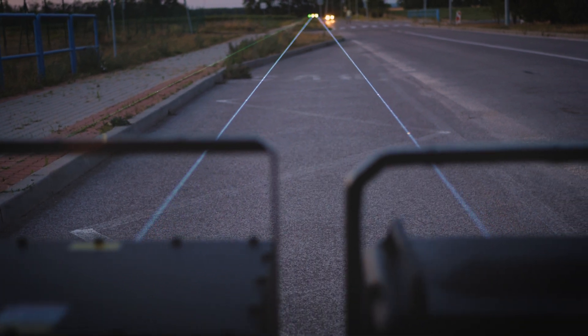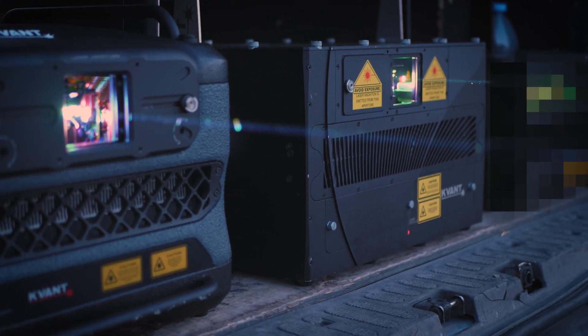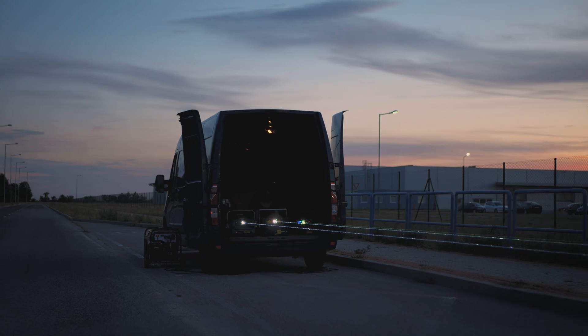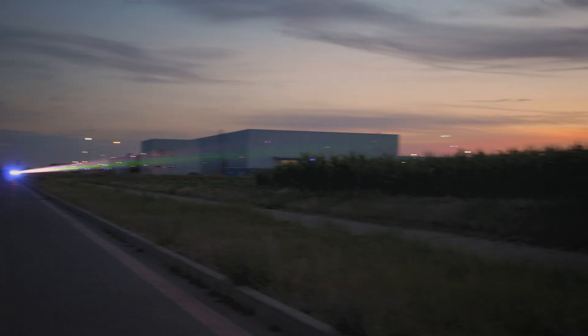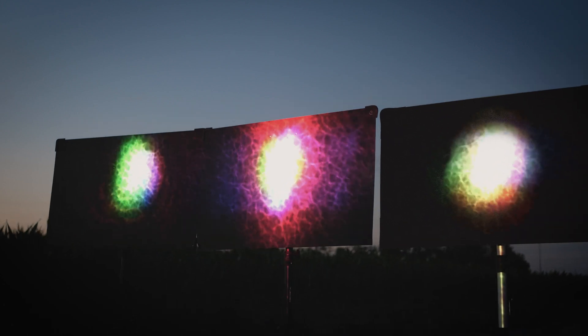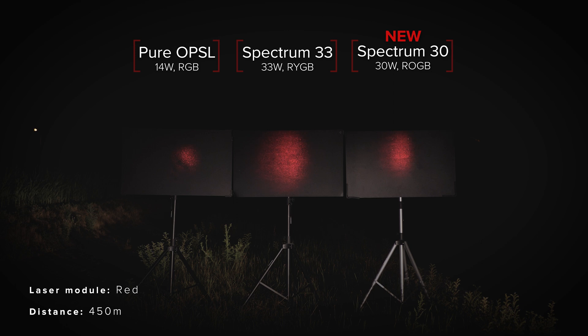A laser's visibility and reach depend mainly on the quality of individual beams, their profiles, and their alignment. The following test is done on 450 meters projection distance, and you can see that the new Spectrum's beams are less divergent, tighter, and cleaner than the beams from the old Spectrum model, and at the same time reasonably close to OPSL.